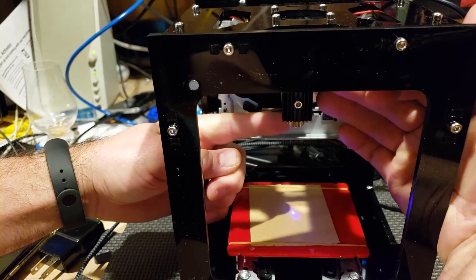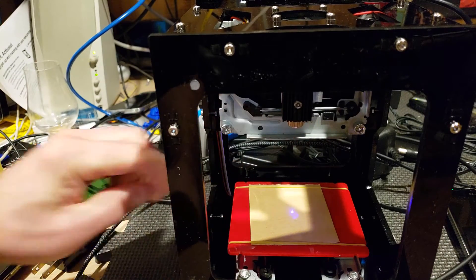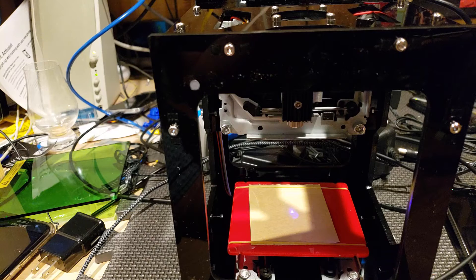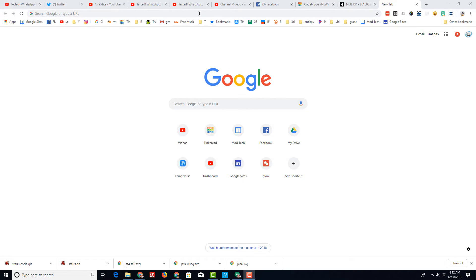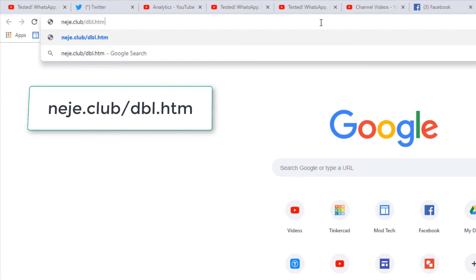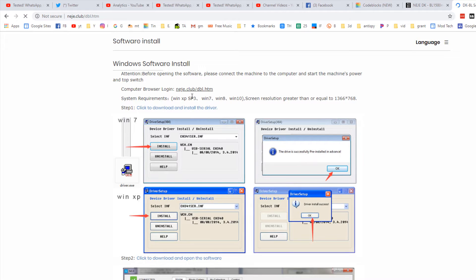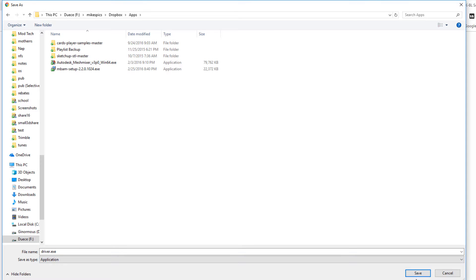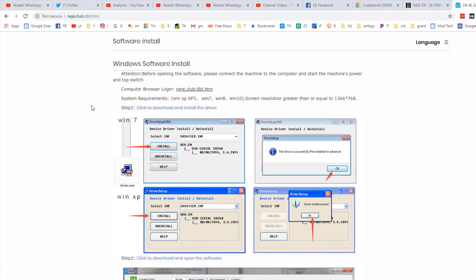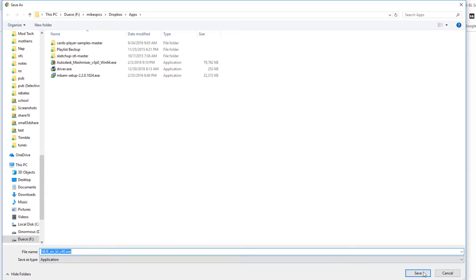Use the little dial to get your beam focused. I'm trying to do this so you can see my fingers in there twisting it — I just want that beam as focused as it can be. Let's move on to setting up the software. While we're waiting for it to charge, let's track down the software. I'll put it in the description, but it's also right here: N-E-J-E-Club slash D-B-L-H-T-M. Press Enter and it'll take us to the website where it gives us the driver install. Let's click and start that downloading — I'm going to save it in my apps folder. Let's scroll down and find the software and put it in the same folder.